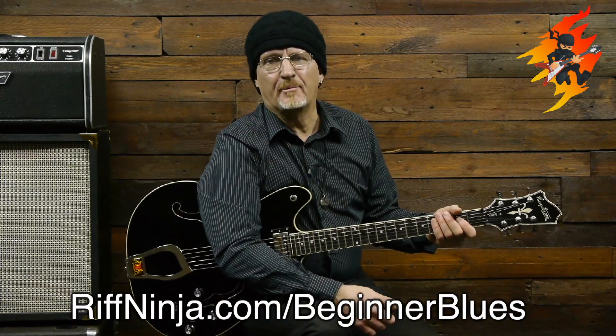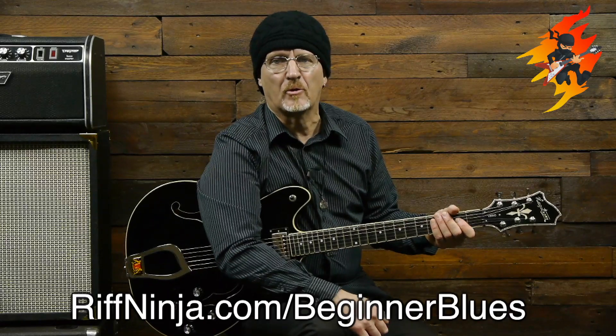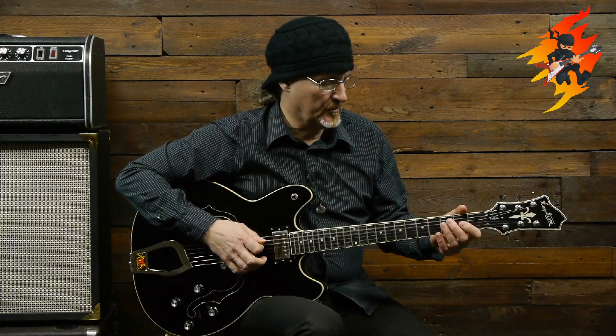Hello and welcome to lesson number three. I'm Colin Daniel from RiftNinja.com and we're working on Manish Boy Muddy Waters, taking it through some nice easy slow steps because I'm assuming you're a beginner. In the first lesson we covered the basic bass riff, and in the second lesson we covered the shuffle with a power chord.